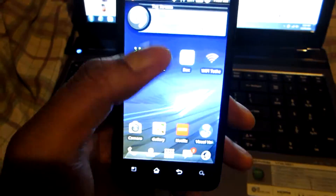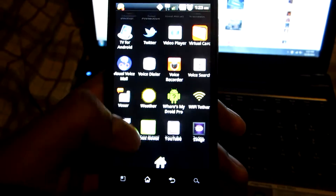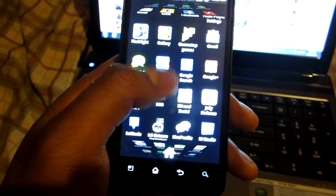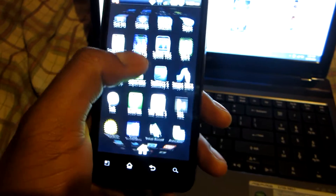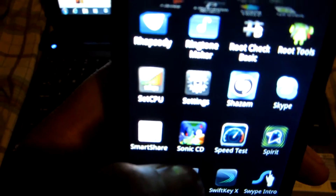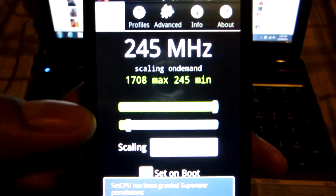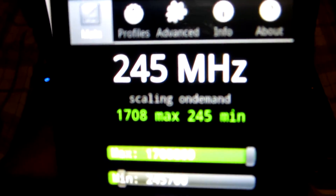Y'all probably want to know how do you do such a thing, how do we know your phone is running at 1.7 gigahertz. I'm going to show you guys. I have an app on here called SetCPU — I think that's what it's called — and you can change the CPU settings of your phone. But just because you download this app does not mean that you can just do it right away. As you can see, it's set at the max of 1.7.